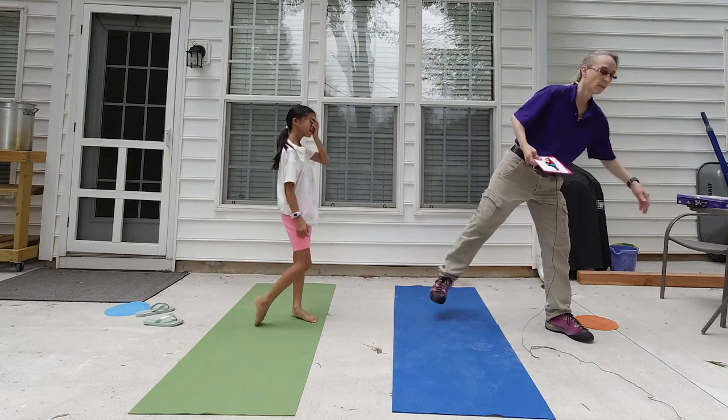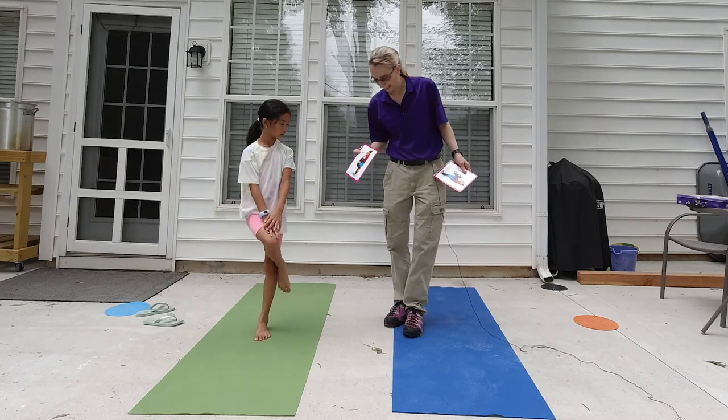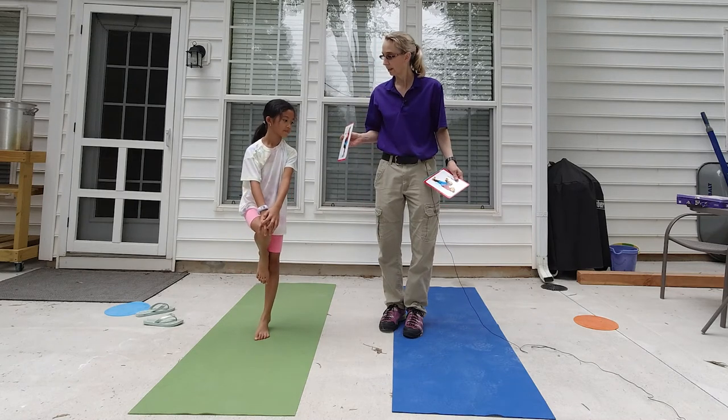What about this one? This one is Stork. I think it's beside — not across, but beside your knee on the other side. I love it.